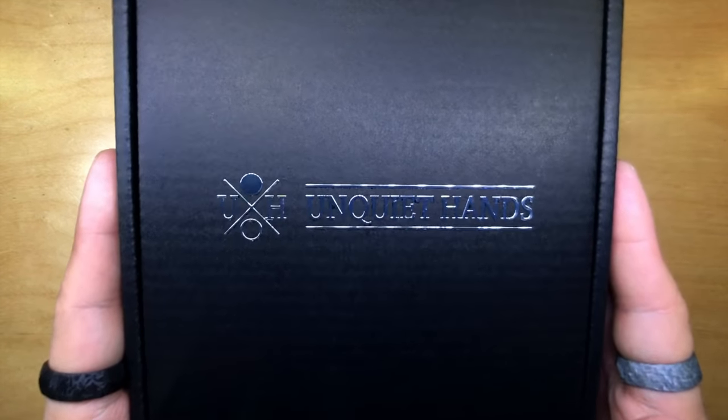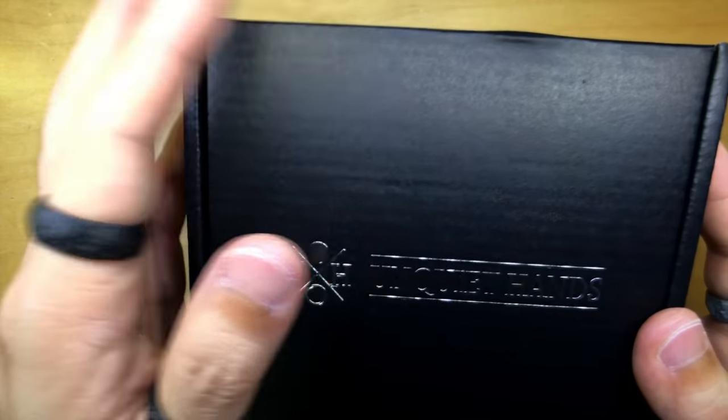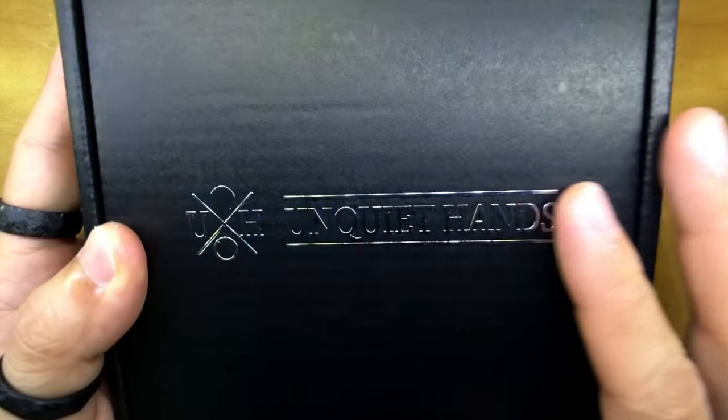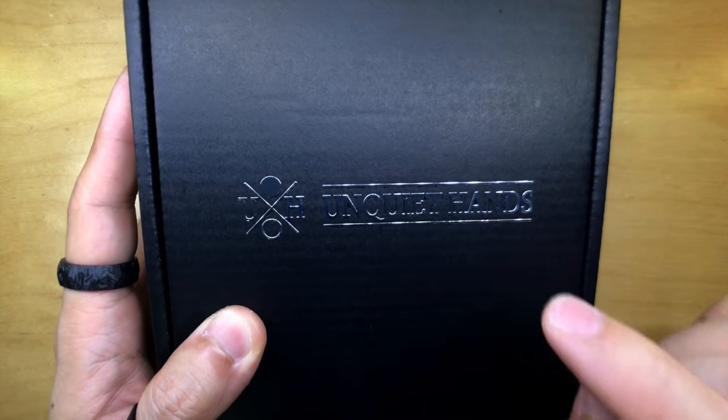We are first presented with the very exquisite looking Unquiet Hands box. This one is of a smaller size than the one sent to me when we received the Attic spinner. It is a square shaped, almost shoebox-style box with the very beautiful Unquiet Hands logo. Tom, thank you once again for sending one of these stickers over to me when I bought the bearings from you.